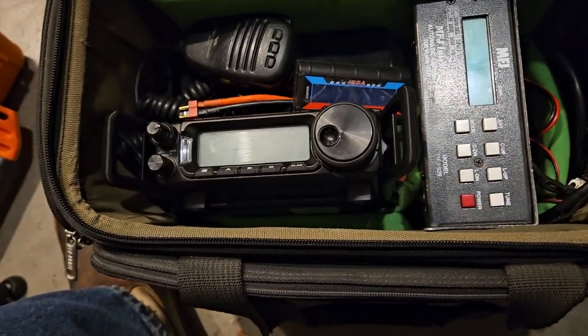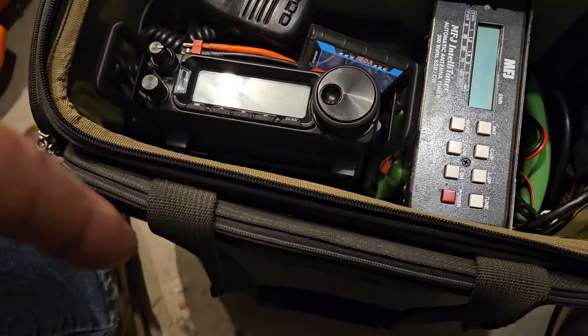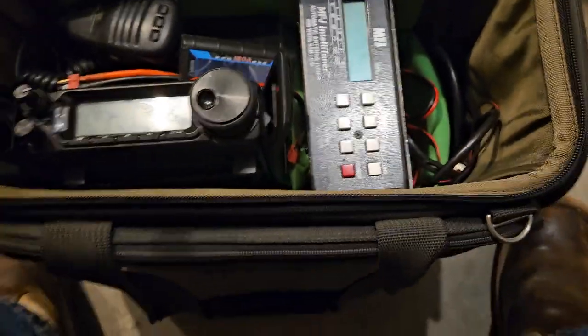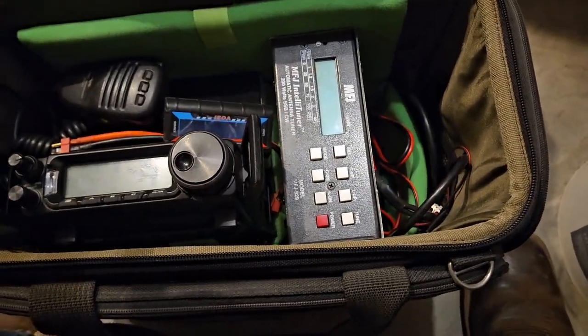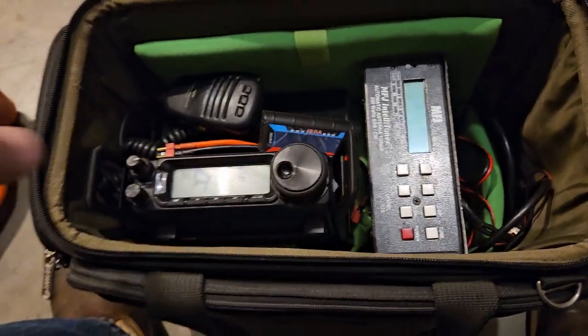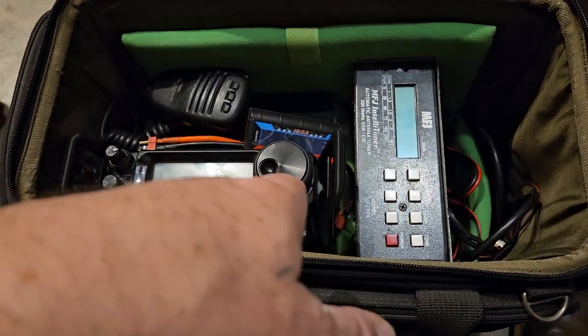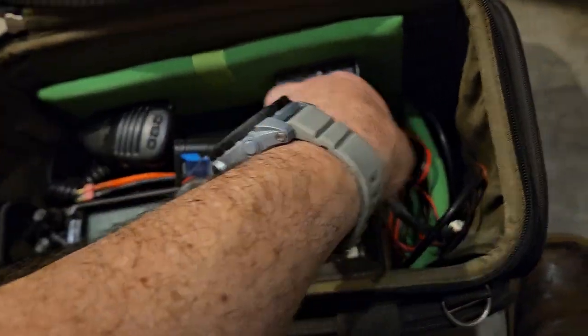I've gotten this a little bit better in here as far as how I wanted it. What I'm going to need to do is make a couple little changes. I'm going to need some 90 degree connectors, and I'm going to have to print some new rails for this radio.